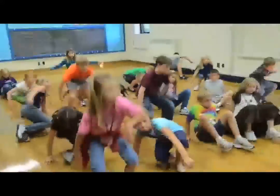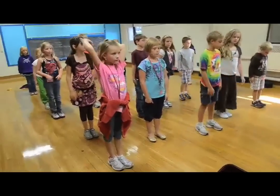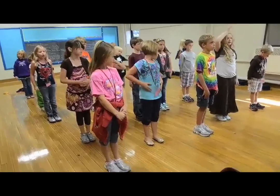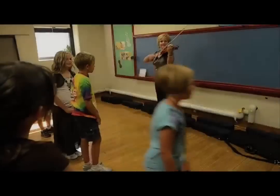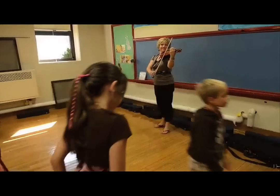Let's put our feet in rest position. You did an awesome job today. Great class. And I know you're going to move along quickly because you're such a good listener. Can you play those on when we leave? I sure can.